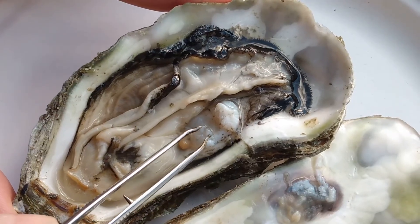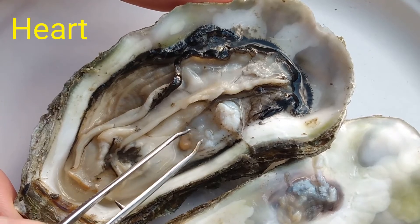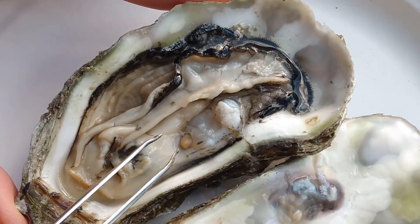The other organ is the heart. Just like us, oysters have a heart, and it's right underneath this big adductor muscle. And those are all the parts of the oyster.